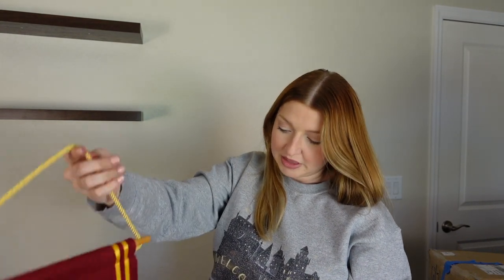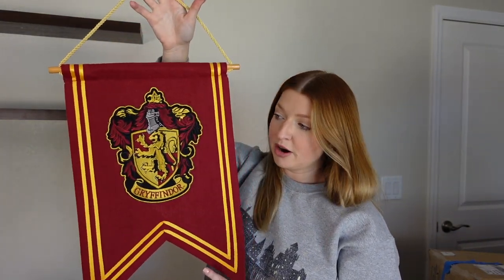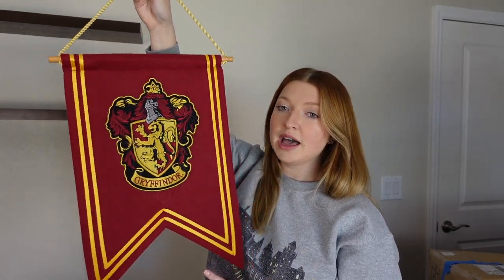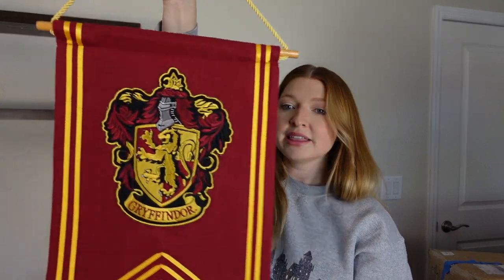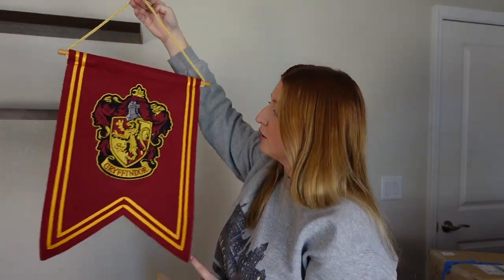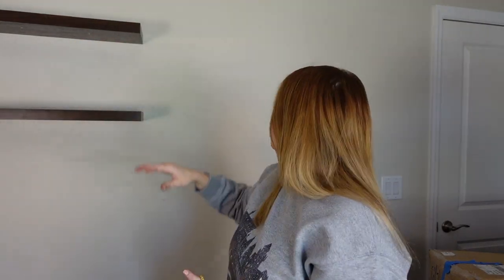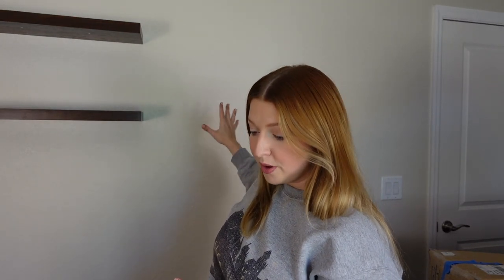The last thing I have to hang up is a Gryffindor little banner from Universal — I snagged mine on Mercari at a discounted price. These were going for around $25 at Universal, and there's a new version that's really cute too, so maybe next time I go to the parks I'll get that one. To go with my Gryffindor theme in here, let's get hanging. I have about three feet of space to work with, so I'm laying it out on the ground first, then I'll hang it up with command strips.